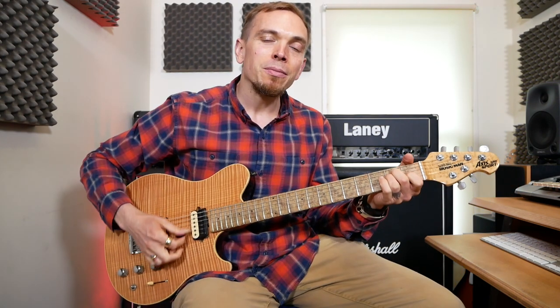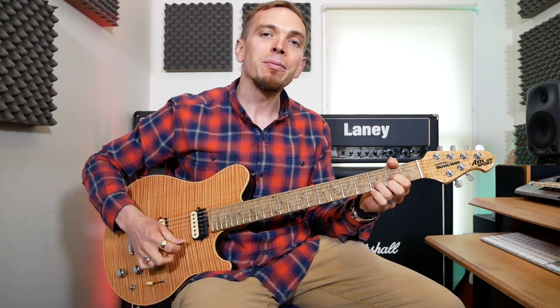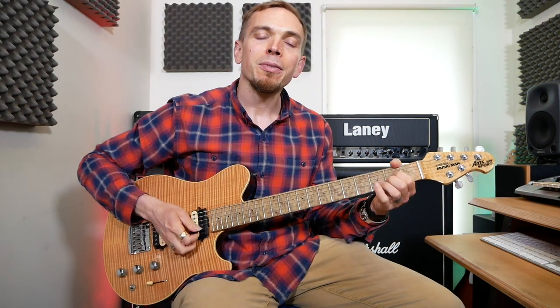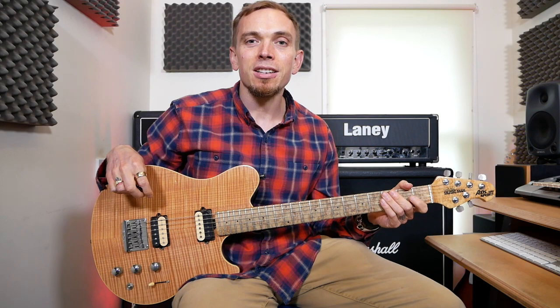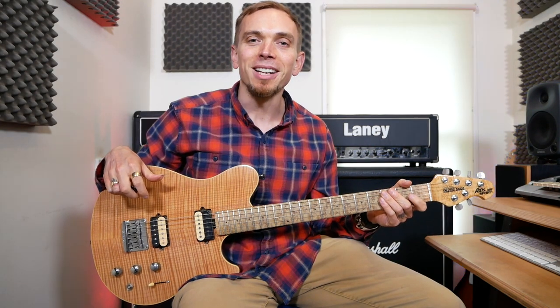These chords are E, D, and A. There are so many songs you can play with these chords, so once you've got these under your fingers there are loads of other songs — literally a million other songs — you can play with them.